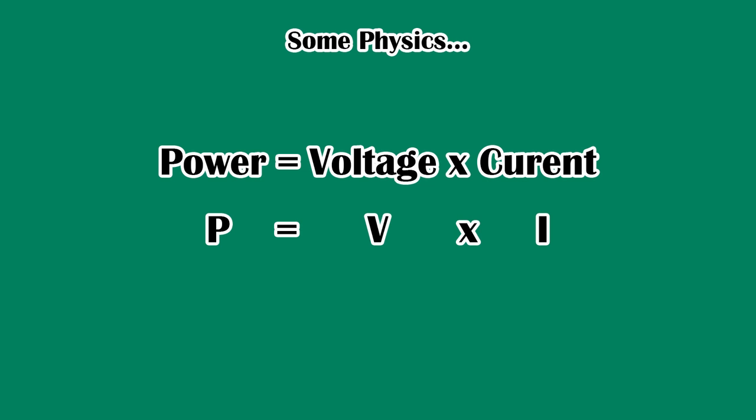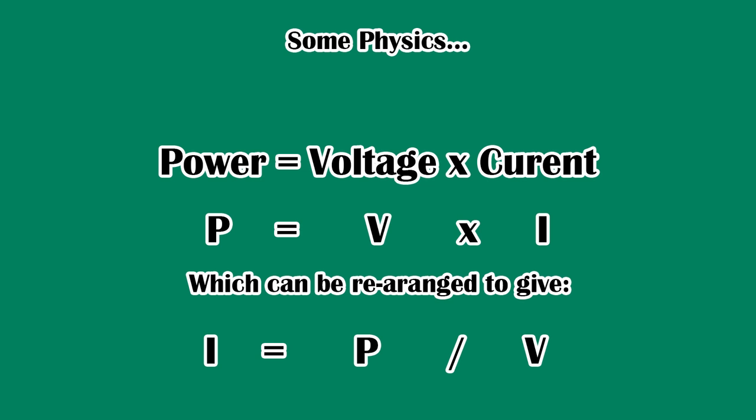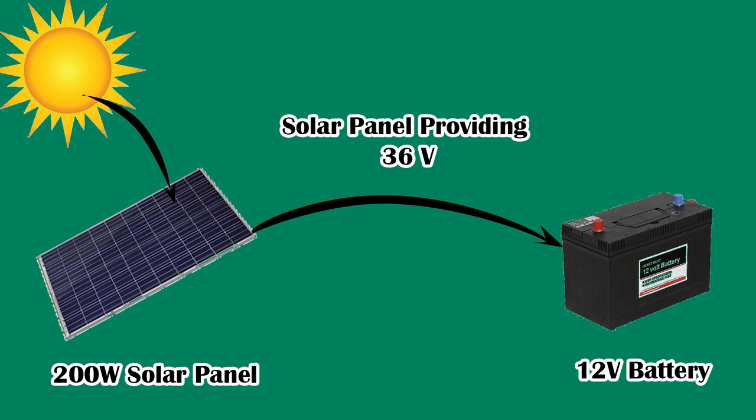The second thing to understand — ignoring solar panel inefficiencies — is that on a nice sunny day, a solar panel will provide charge at a voltage higher than that required by the 12-volt battery. So for a 100 watt solar panel, this voltage will typically be around 18 volts. For my 200 watt solar panel, the voltage on a nice sunny day when the panel is providing lots of charge will be about 36 volts.